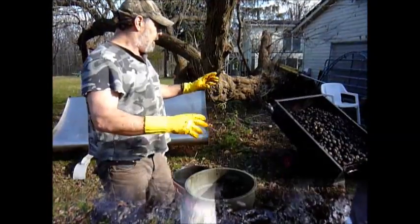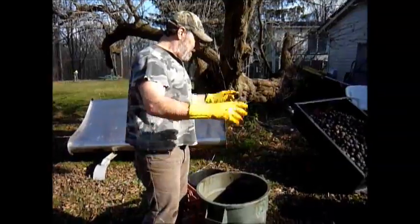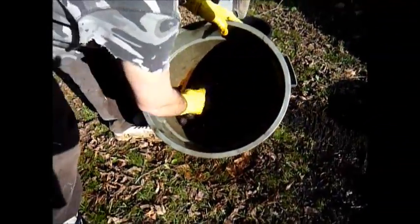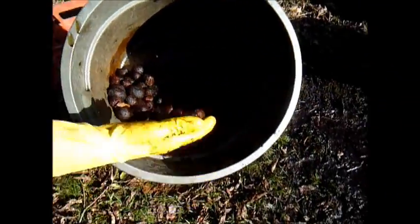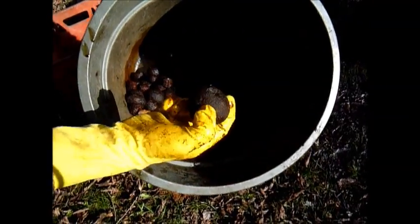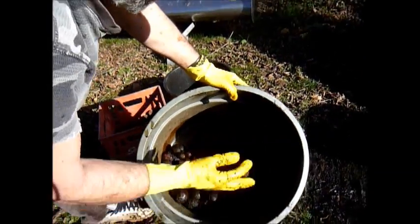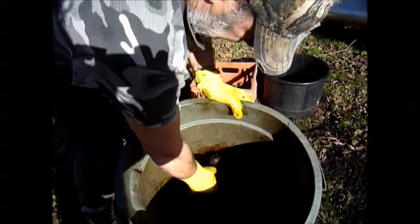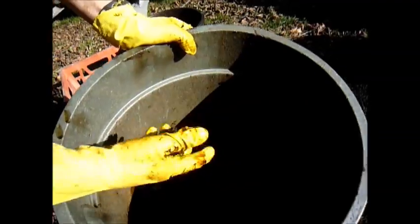We've rolled the walnuts with rocks in the cement mixer for a while and rinsed them off. After one round you can see that a lot of the walnuts are getting really nice and clean. There are still some with husks — we'll separate these and do them again. Sure beats doing it by hand, and we don't have a big commercial machine so we're using what we have. We'll put the ones that still have husks back in for another couple of rounds to get them all cleaned up.